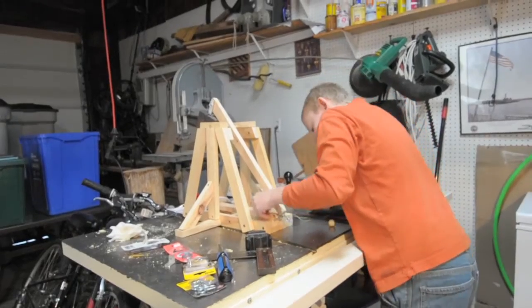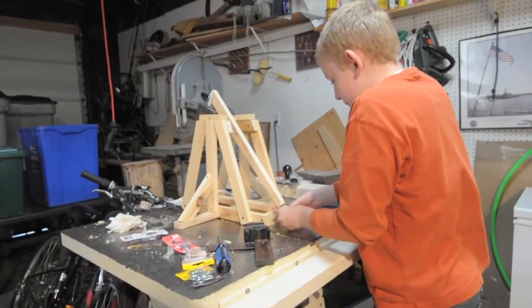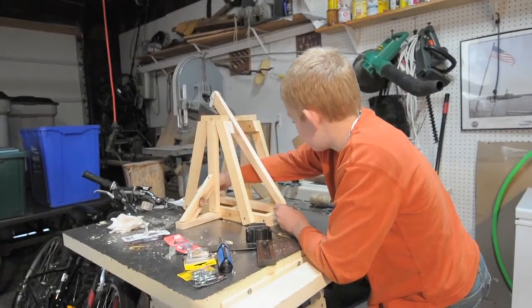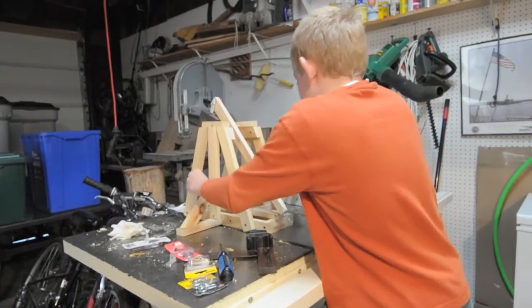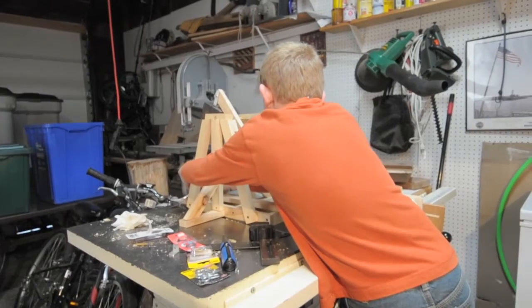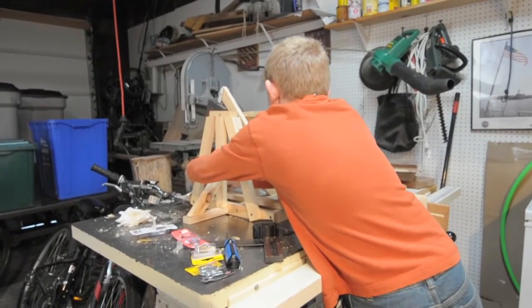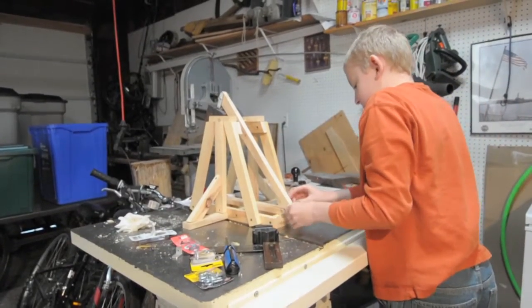And find our ring, place it, now take our clay ball, and place this in the sling.